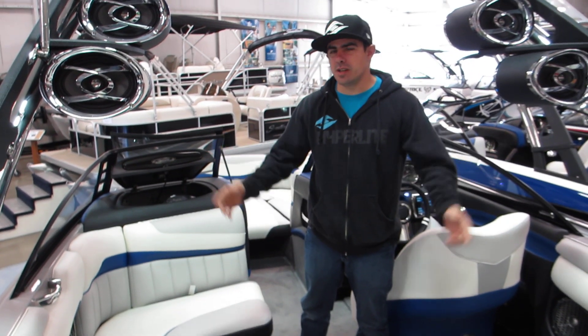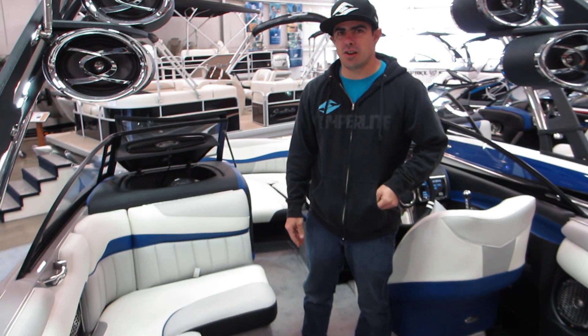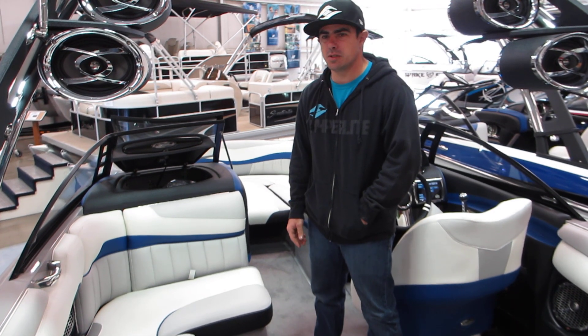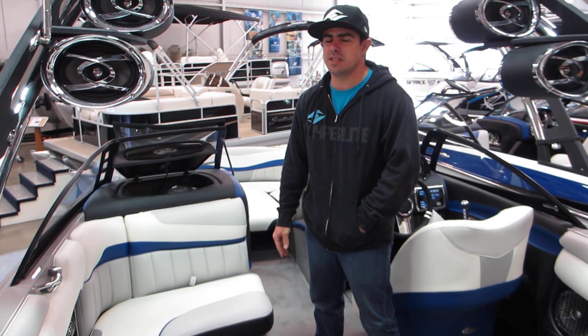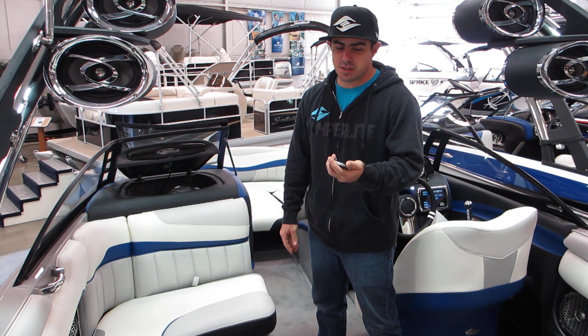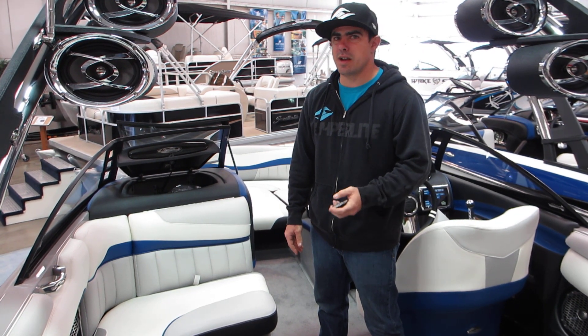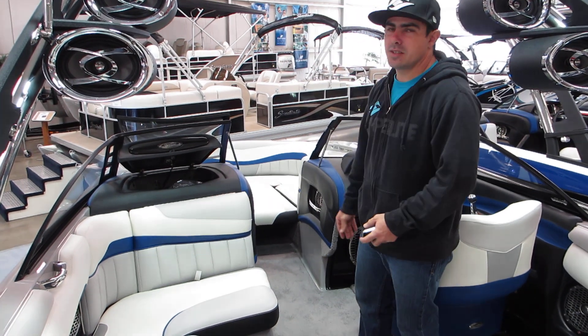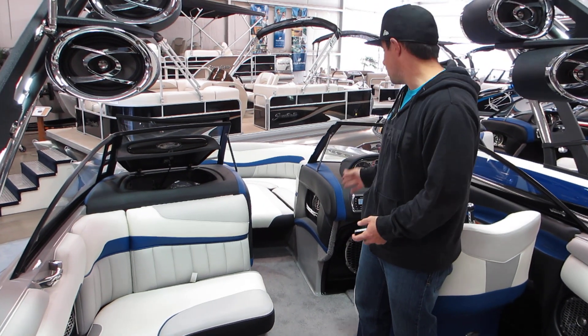Hey guys, Sean Wilson here at VS Marine. We're going to go over all the awesome things that the new Malibu system does on the new 2012 Malibus. One of the coolest things is the option to actually play videos or watch back videos of you riding throughout the day on the 7-inch LCD screen on the dash.